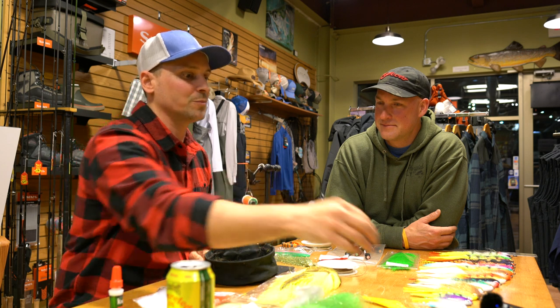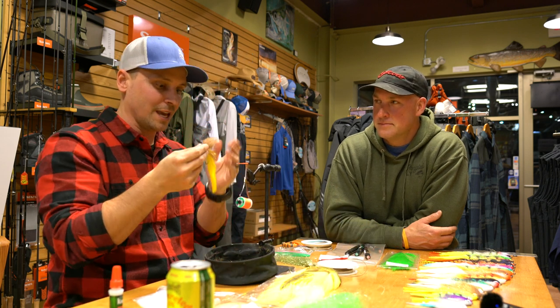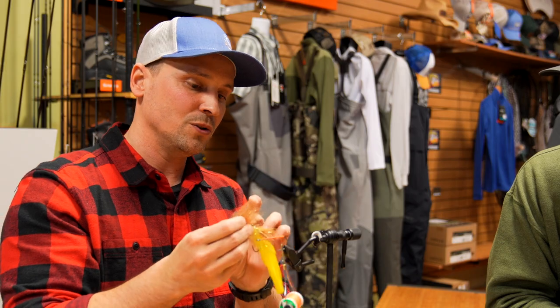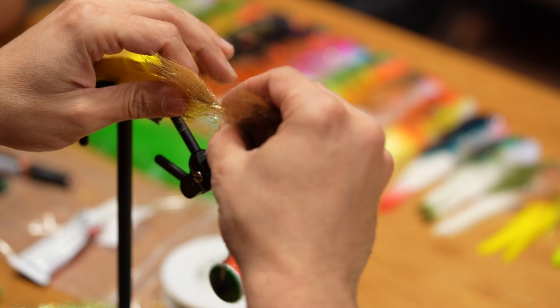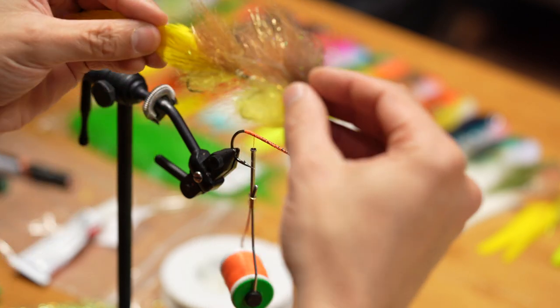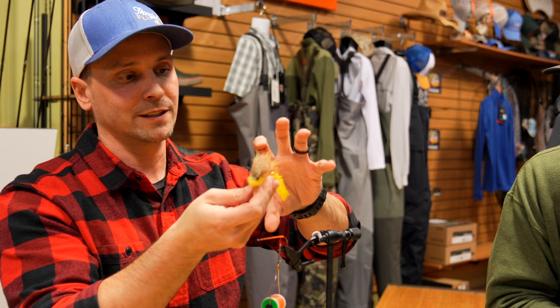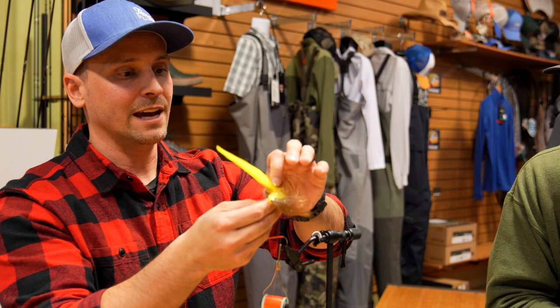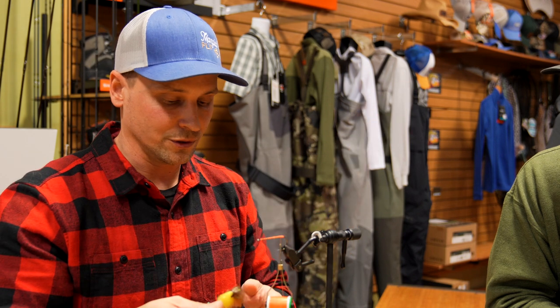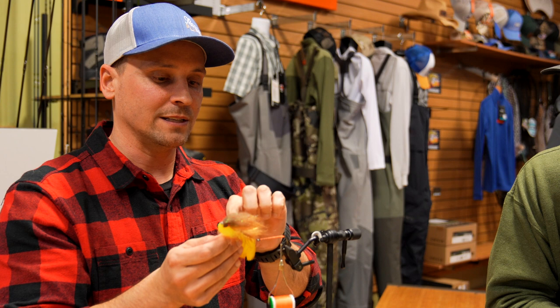People will say a fly fouling up is just part of the game with articulated streamers, but it shouldn't be. That rear hook shouldn't be able to catch the front one. The loop around that rear eye is just enough for it to move — if it's too tight you can back off your wraps a little bit, but too loose and you can see articulated flies tie themselves in a knot. Whether through casting or another thing, especially with browns and muskies — they push so much water that if they miss it, the hydraulics can actually foul the fly. Sometimes muskies will still get it fouled up, it'll happen once in a while, but it shouldn't be part of the game. That tight loop controls the movement you want.